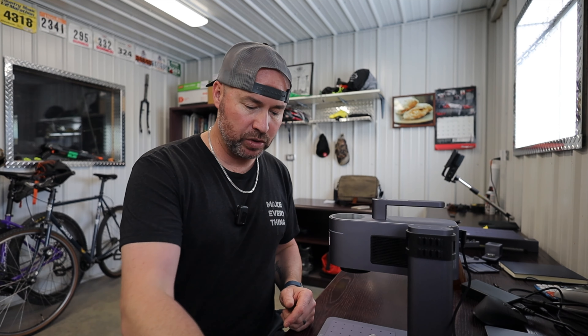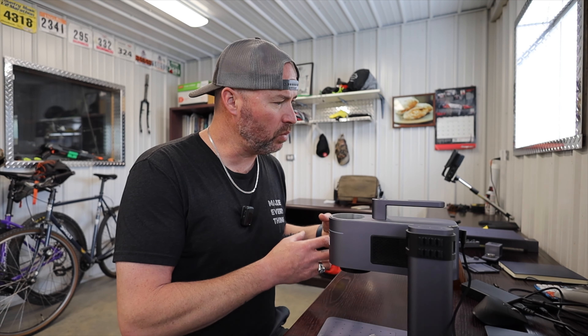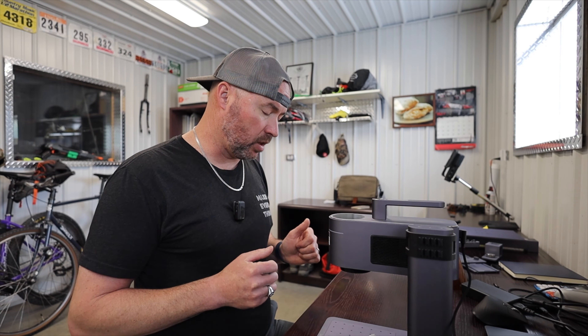Having dual lasers opens up a lot more materials you can mark on. With just a blue diode laser you can't mark on aluminum, and with an infrared laser you can't mark on things like wood. So having them combined is pretty incredible. When you select the material you're working on, it will automatically adjust to whichever laser it thinks is best. You can override that — for stainless steel it might default to the 10-watt blue diode, but you can switch to the 2-watt infrared just by tapping that option.